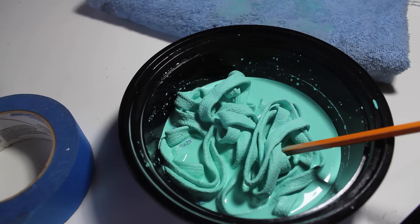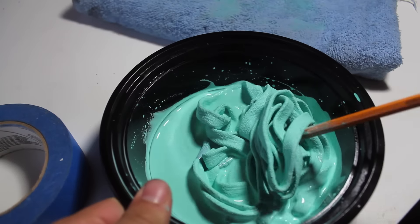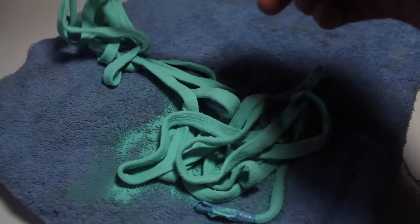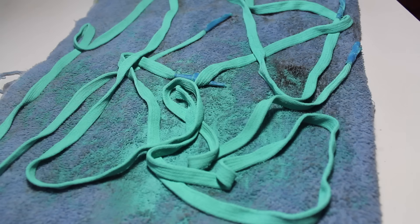After you let the paint soak into the laces for a little, take them out and put them on a towel. Spread them out a little. If you guys have a heat gun, this will prevent the shoelaces from getting super hard. But these turned out pretty good. We'll remove the tape when they're done, and we'll throw them on so you'll see what the finished shoe will look like.